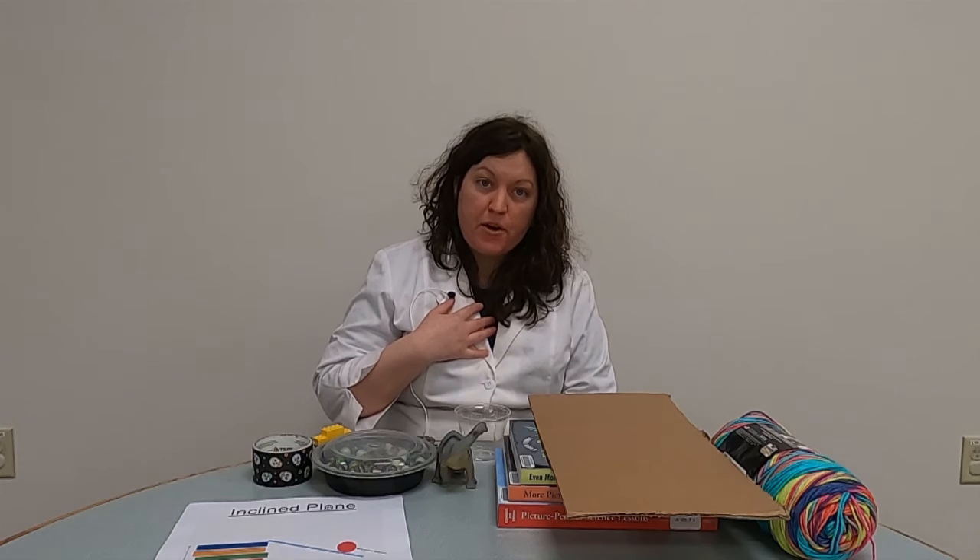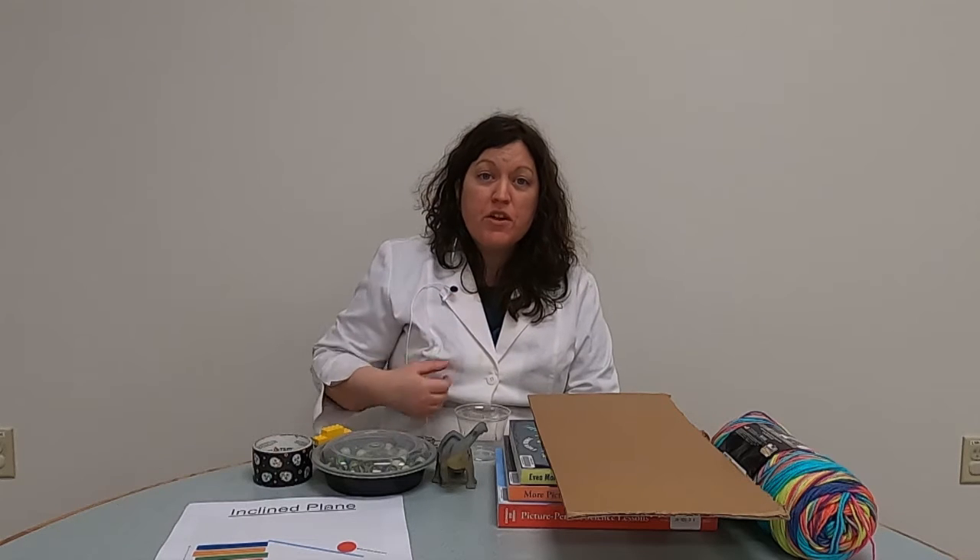Hello everyone, and welcome to another super science video with the Mass Newton Regional Library. I'm Stephanie, one of the children's librarians here. To start off 2023, I thought it would be a great idea to study simple machines. Simple machines are devices that require fewer moving parts, and what they do is make it easier for us to move objects because we have to use less energy to move them.